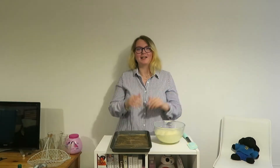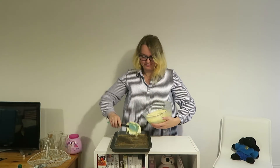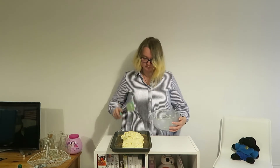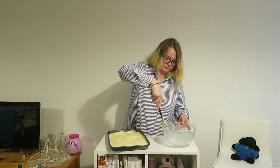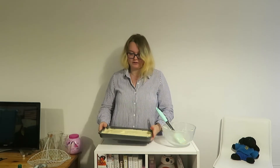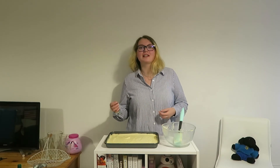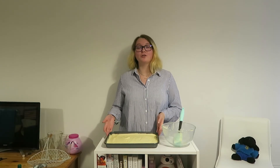Now that that's all done, grab your oven tray and simply tip your mixture into it. Ease the batter around the tray with your spatula, give it a little jiggle in your hands making sure it gets to all the corners, and give it a quick tap on the table to shift any air bubbles. Place your cake into your preheated oven for 15 to 20 minutes until a cake tester, toothpick, or skewer comes out completely clean. Then leave your cake to cool for 10 minutes in its tray on a cooling rack, and tip it out onto the cooling rack to cool completely.